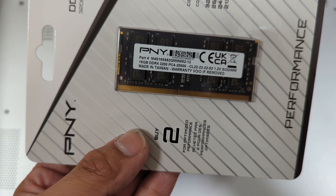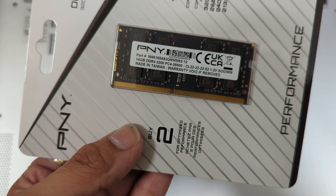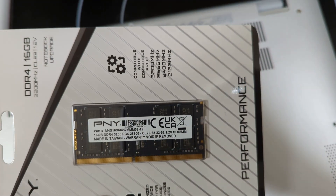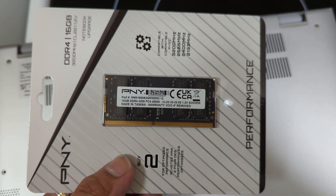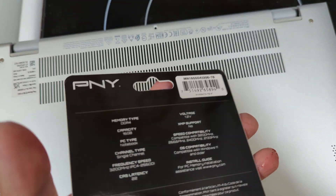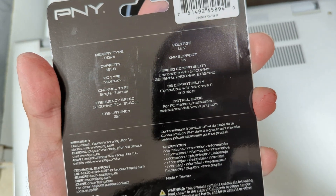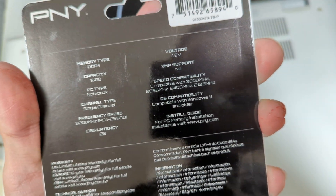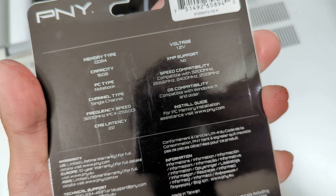You can see here the part number — 16GB. I think this is the biggest one they make; I don't know if they make a 32GB stick. Let's look at the back: DDR4, 1.2V, 16GB, no XMP support. So it's not XMP supported, basically.